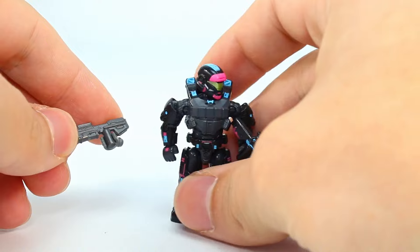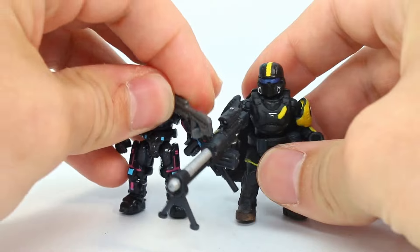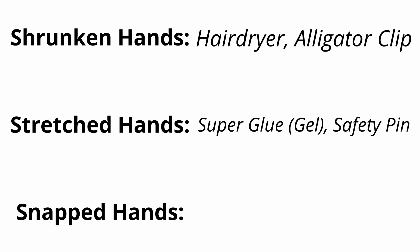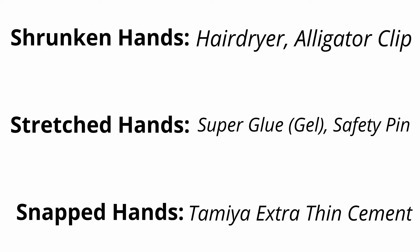I would say that is a success on all counts — honestly best case scenario right there. And there you have it. Hopefully you'll be able to tackle all of your hand problems without having to worry about your favorite Mega figure having a permanently broken hand. Big thank you to Pudis Burb for letting me know about the cement to use on the hands — that's such a lifesaver. To recap the list of supplies: you'll need a hair dryer and alligator clip for hands that are shrunk, super glue gel and a safety pin for hands that won't hold things properly, and then the Tamiya extra thin cement plus a pin if you want to finagle the cement a bit more. With those things, you'll be able to fix every problem you come across. I wish you luck on keeping all of your Mega hands in one piece — I'll see you guys next time.